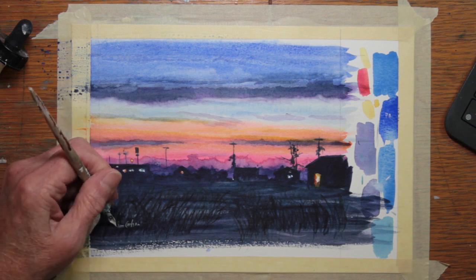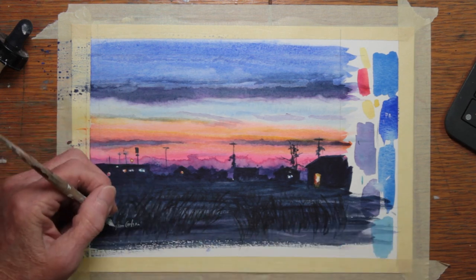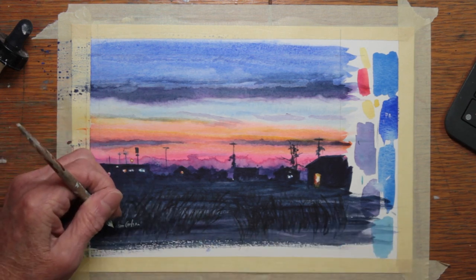How would you have signed something like this? I didn't want to make the signature up in the sky, and this was the only way I could figure that it would work.